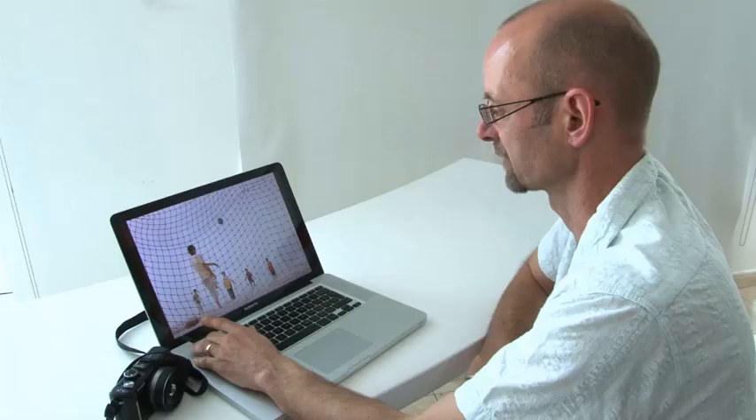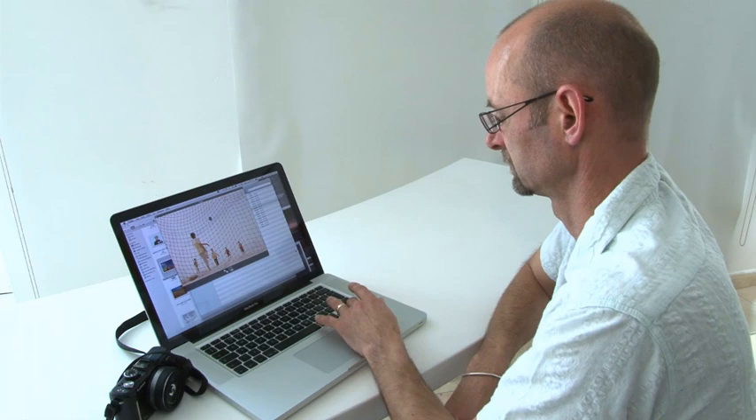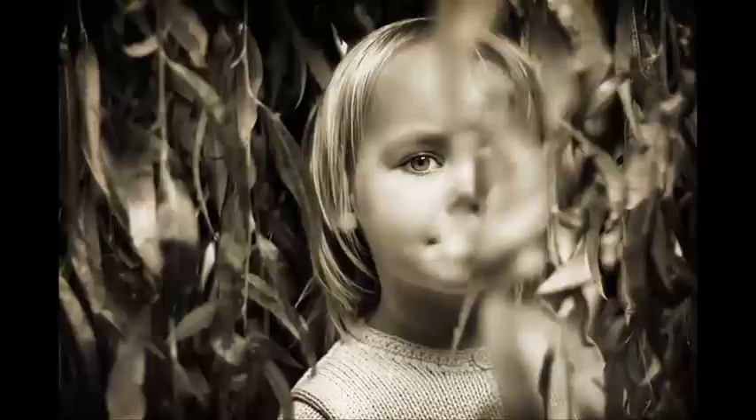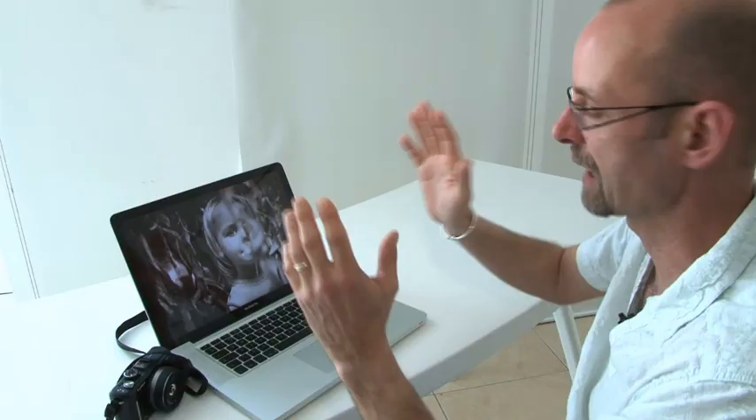You can create slightly more mysterious effects by thinking about how you're going to use the elements in the scene. Here, another of my daughters is stood in a tree. What you see in the foreground is just blurry leaves, but it creates quite an interesting effect — you've got just one eye and some detail, with her partially hidden by one of the other elements. Normally you might think about getting around so you can see all of the face, but by deliberately using something you'd normally exclude, you create a more interesting image.